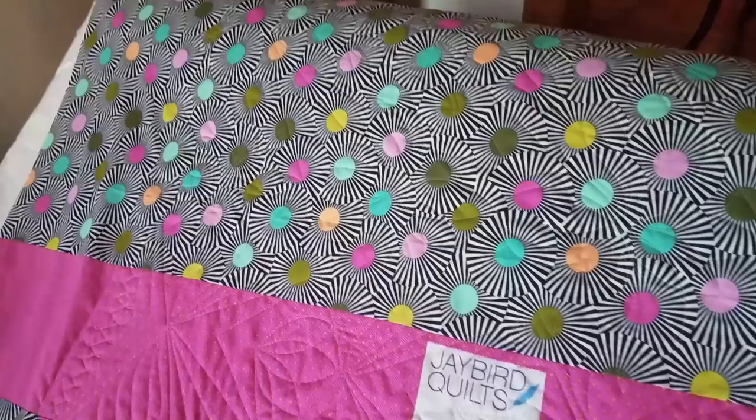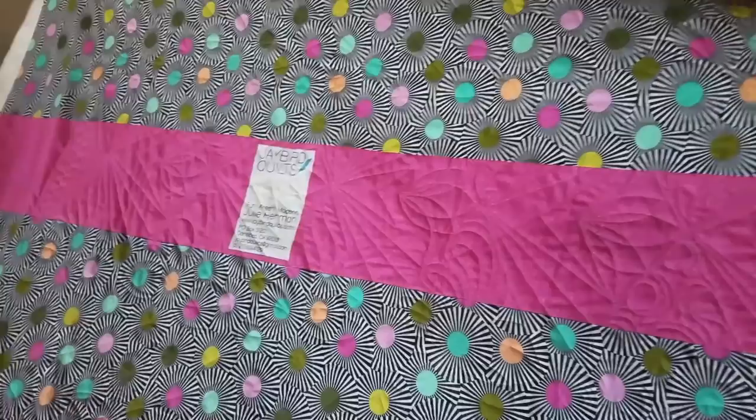Thanks so much for watching. For more machine quilting tips and tricks, visit my website quiltingismytherapy.com.